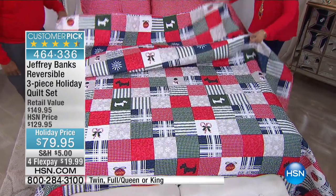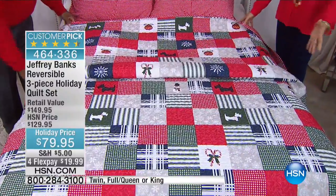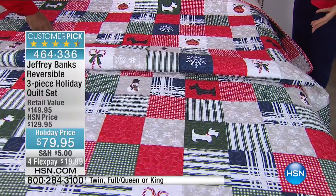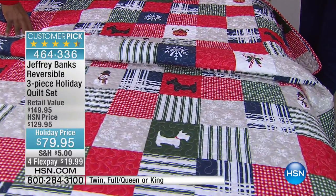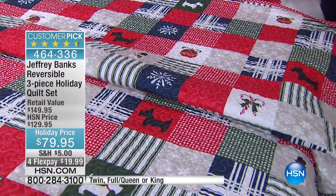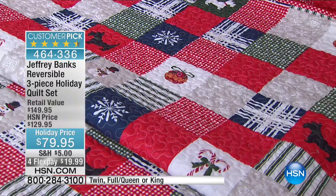It's a lightweight quilt, beautifully done. You can use this as a layering piece — I love it almost like a wall hanging for the holidays, draped over a white sofa. It's gorgeous. If you're in a pinch, you could do this as a tablecloth or even a Christmas tree skirt. You've got a lot of possibilities here.